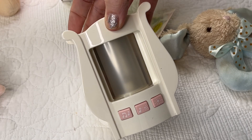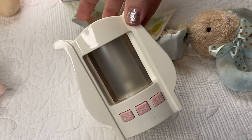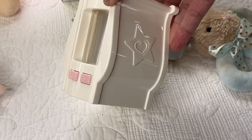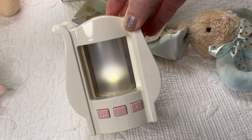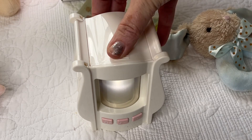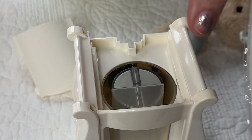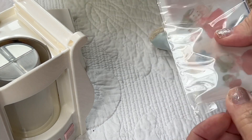It plays a little music — the speaker is right there — and then we have lights going around. The fun thing about it is it comes with another accessory: you can open up the top, take that part off, and it comes with little stickers inside that have little scenes that go around and round. Let me open this up and show you the different ones.